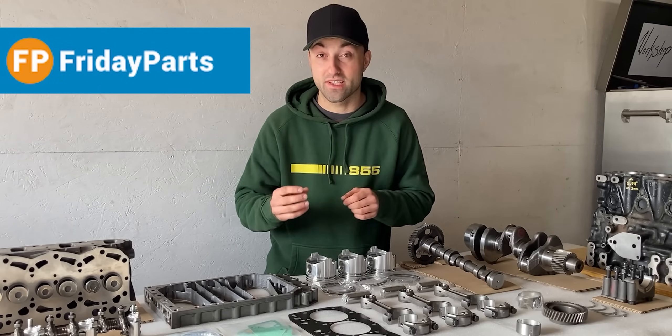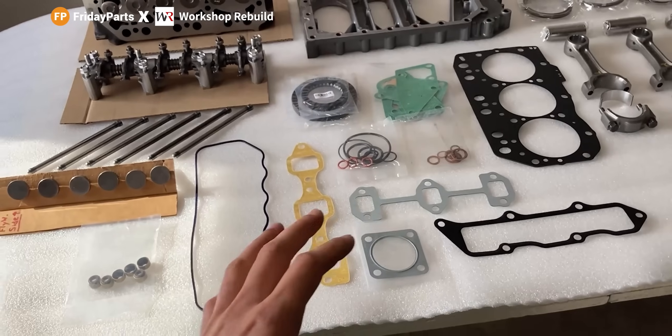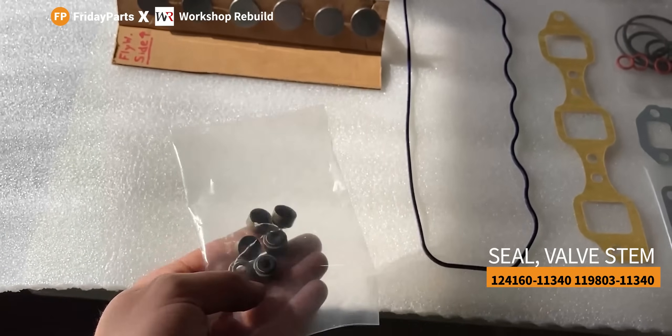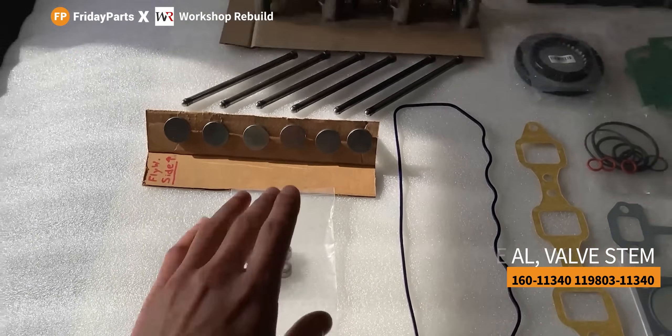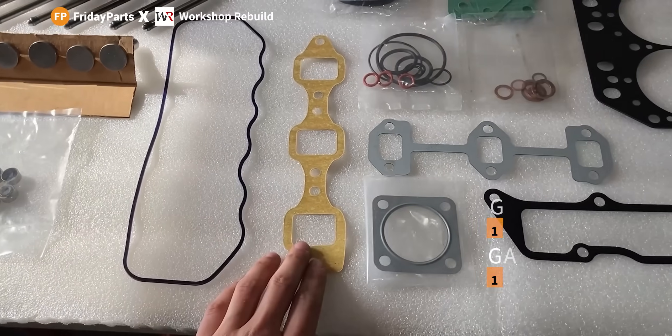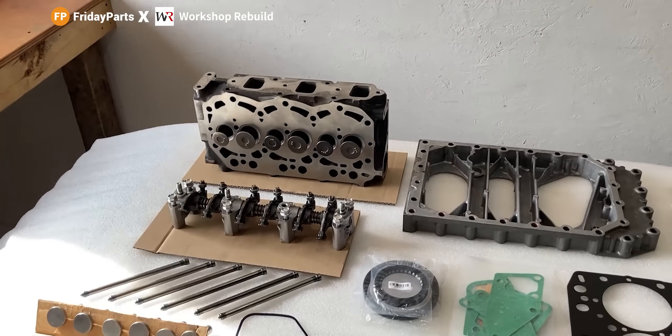I'll also share with you guys the parts that I received within the rebuild kit from Friday Parts. So let's get right to it. All of this came within the rebuild kit. Over here we have six brand new valve seals, which will go onto the valve guides on the cylinder head. We have a valve cover gasket, intake manifold, and exhaust manifold gasket that go up against the cylinder head.